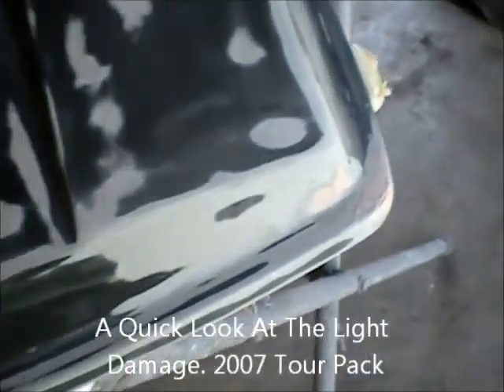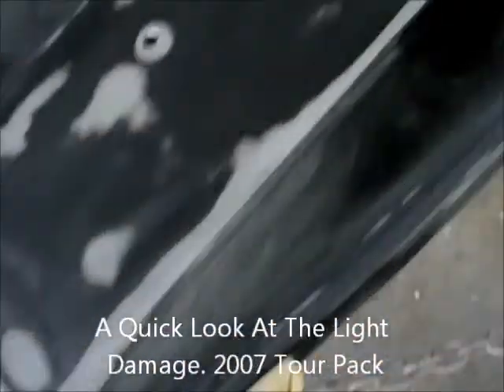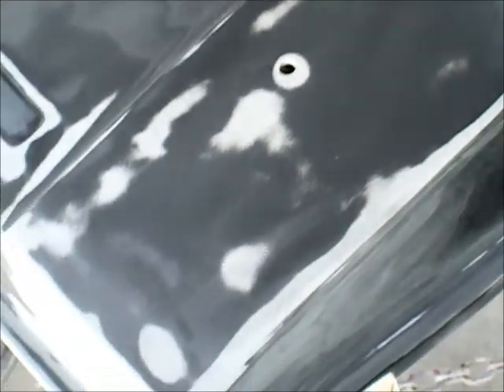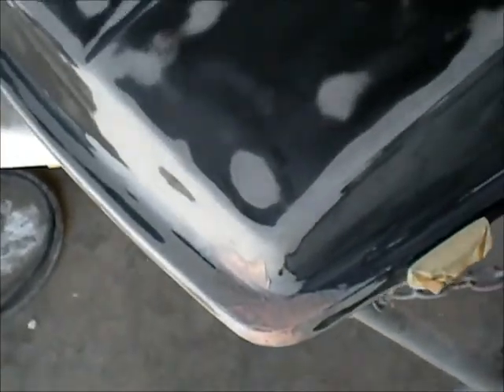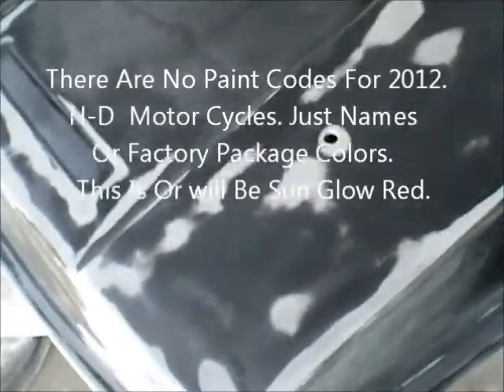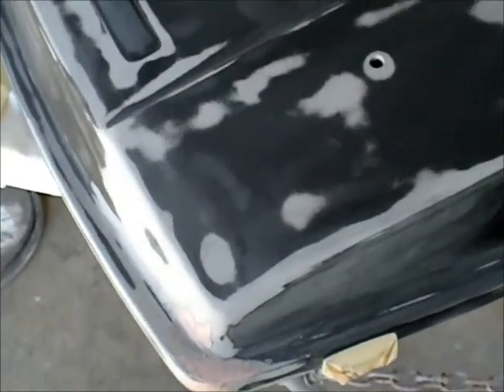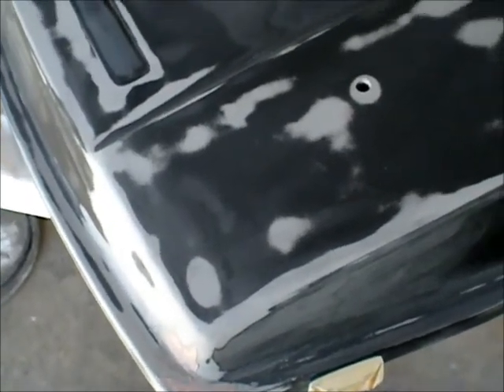This is just a quick video on this tour pack for a 2012 Road Glide I'm repairing. I have to match the factory paint, which is actually a sunglow red. Luckily for me, I've got just about every House of Colors color, pearl clear, and flip-flop color that they ever made.